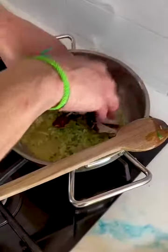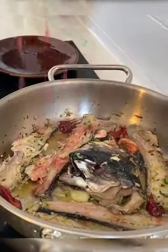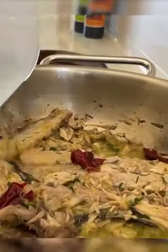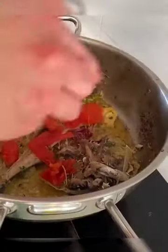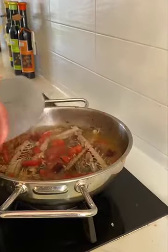We add the head of the fish and the fish bones. Once the bones are browning, we squeeze the orange, add a touch of white wine, then the peeled tomatoes cleaned from the seeds.